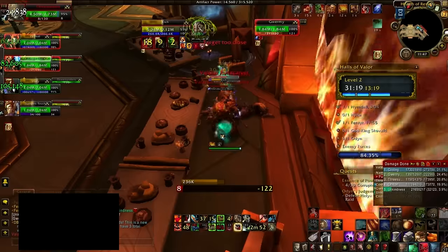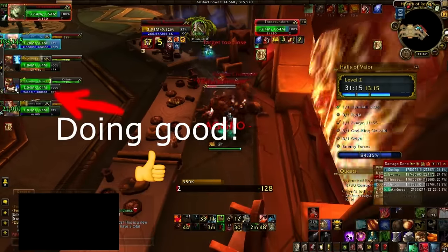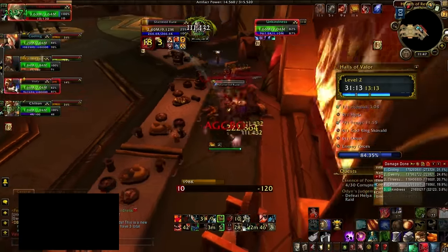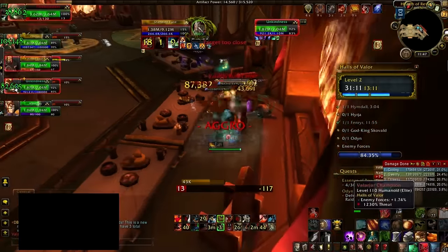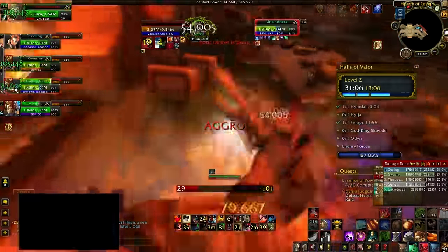First thing is to take note of your healer's mana. If your healer has less than 30% mana you might want to wait for them to drink up a little bit. If you're above 30% mana you can probably deal with one or two more pulls as long as they're not too aggressive or too dangerous.